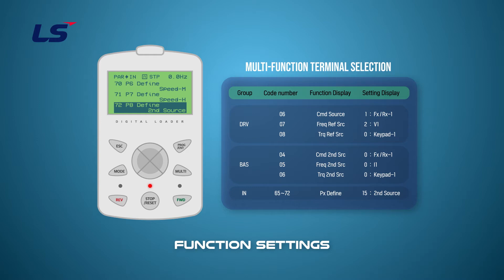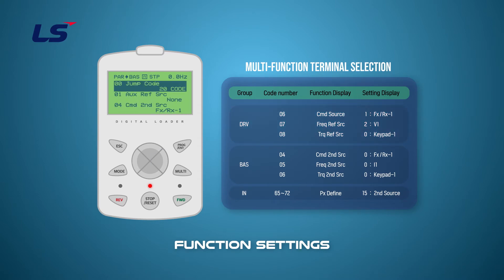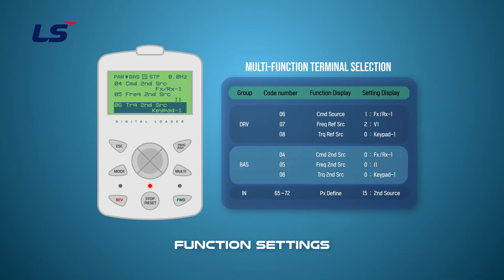Default operation is set in DRV 6, 7, and 8. And the second operation mode settings are set in BAS 4, 5, and 6.